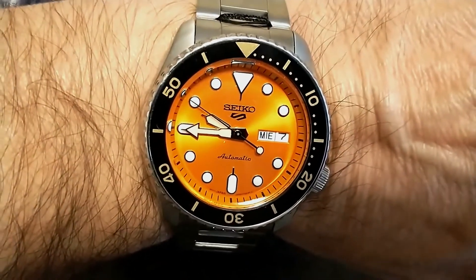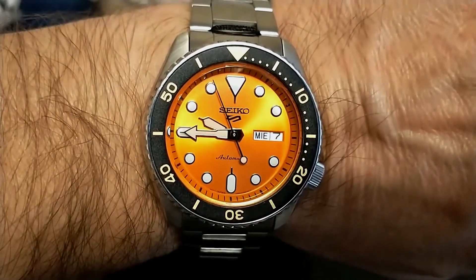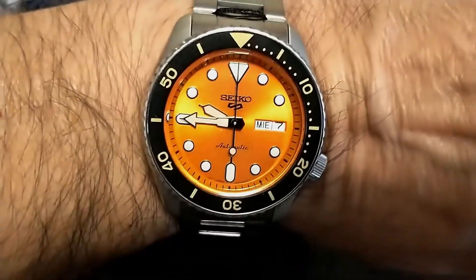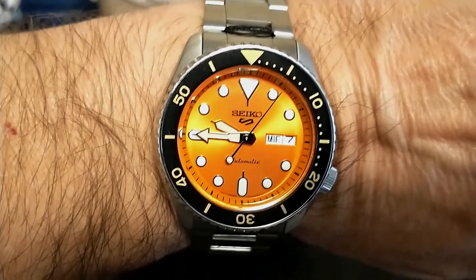Thank you for watching my unboxing video. I'll be doing a review on this watch — yes, I know these Seikos have been reviewed to death, but I want to review it anyway because I really like it. Be sure to like and subscribe to my channel, and I'll be back with another review. Thanks, bye-bye!